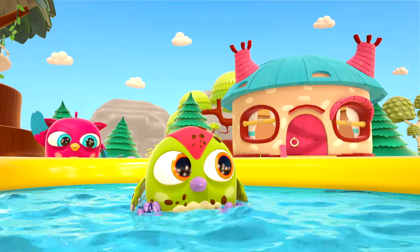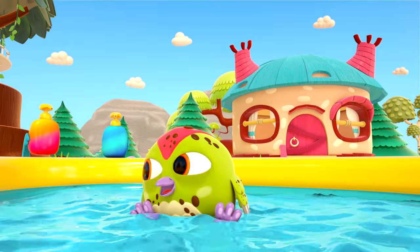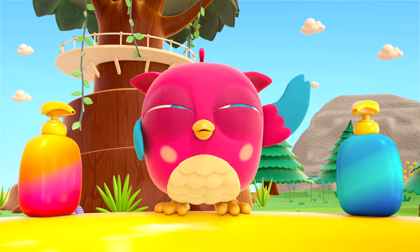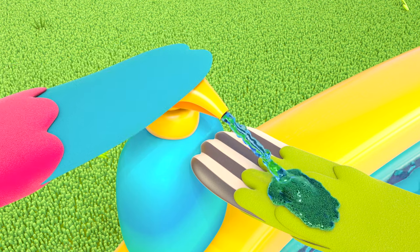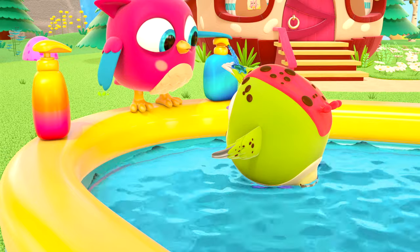Hop-Hop is playing hide-and-seek with his friend. But what's this? What's in those bottles? Soap! Of course! To wash away the dirt, you need soap.